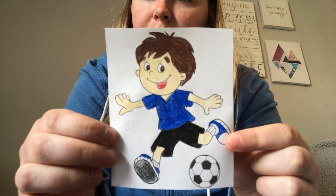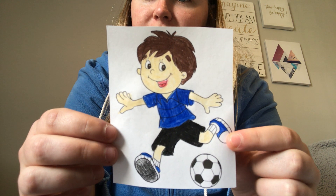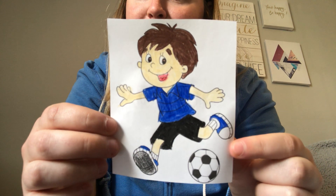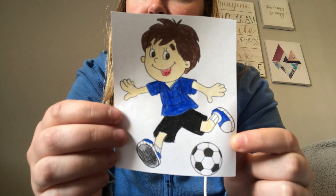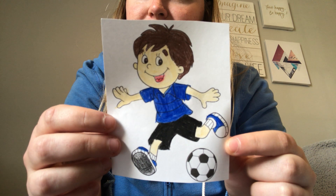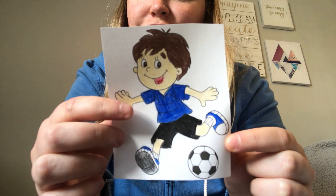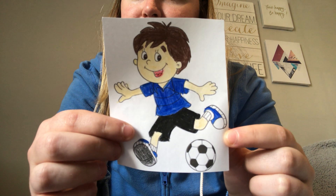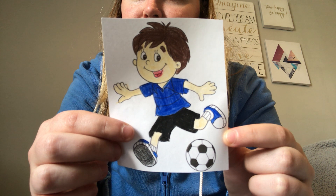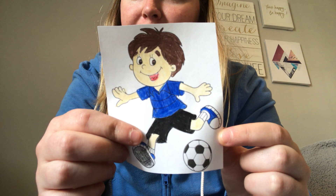What color hair does the boy have? Yeah, he has brown hair. And what color shirt does he have on? Good job. He has a blue shirt. And what about his shorts? Yeah, his shorts are black.